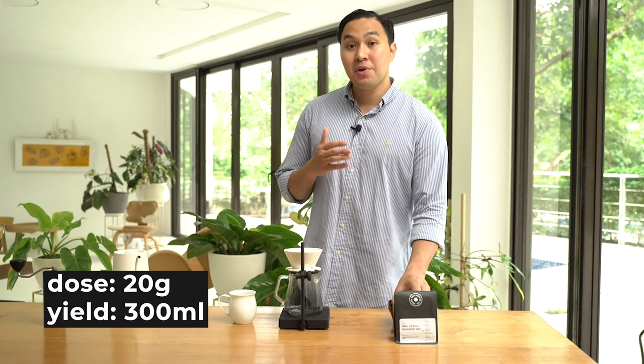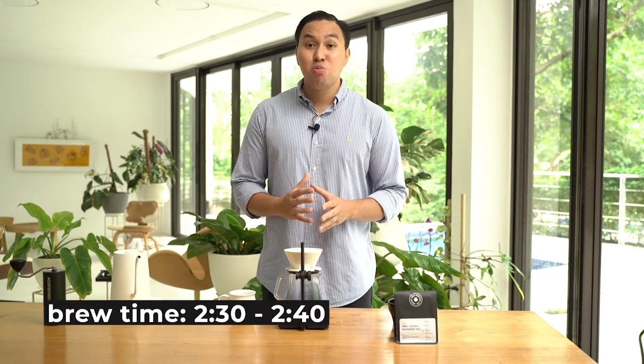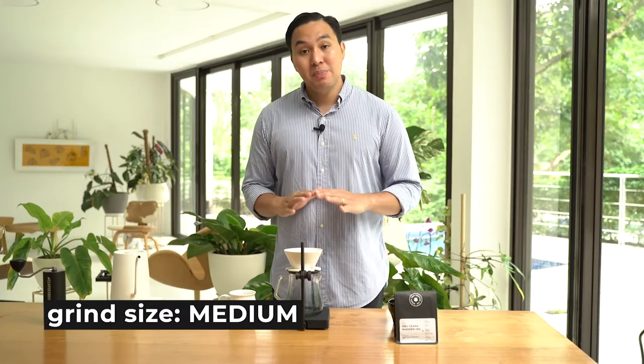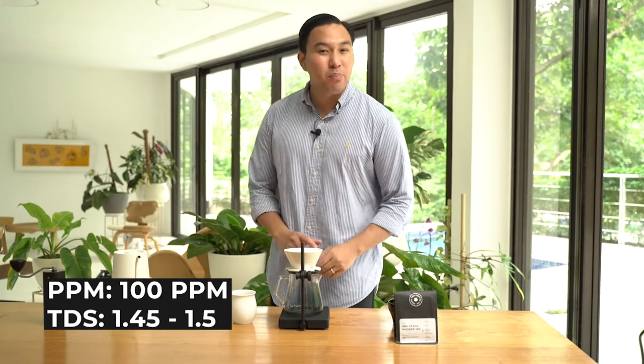My recipe for this coffee is 20 grams of coffee brewed with 300 ml of water. My target brewing time is 2 minutes 30 seconds to 2 minutes 40 seconds. To achieve that brewing time, I pre-ground my coffee with 28 clicks using El Comandante. My water ppm for this recipe is 100 ppm. My target TDS level is 1.45 to 1.5 — it's on the heavier side, but it has a nice delicate mouthfeel.